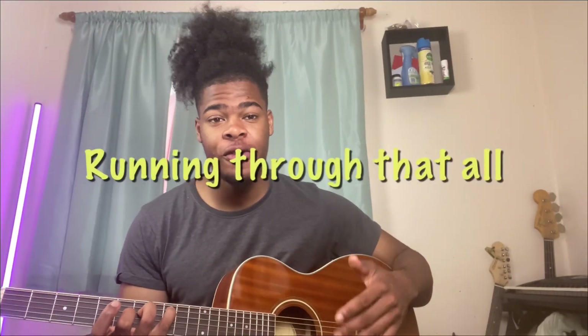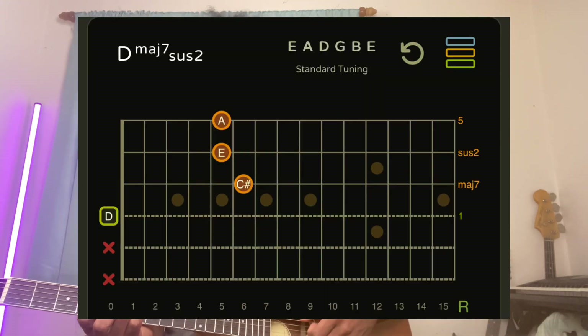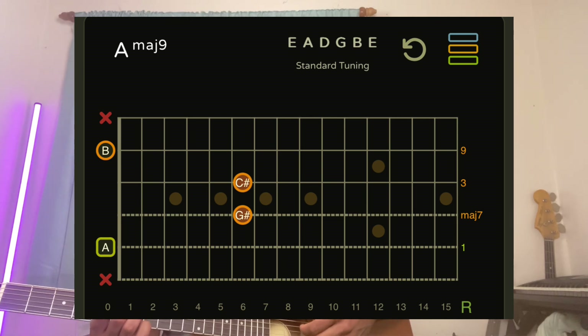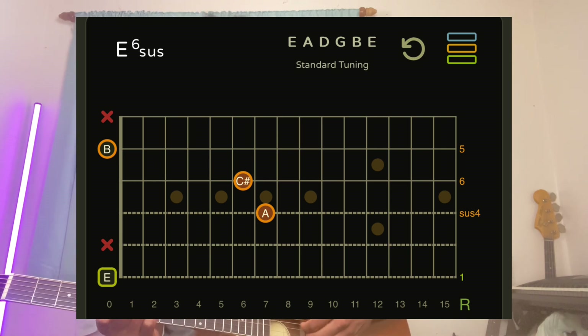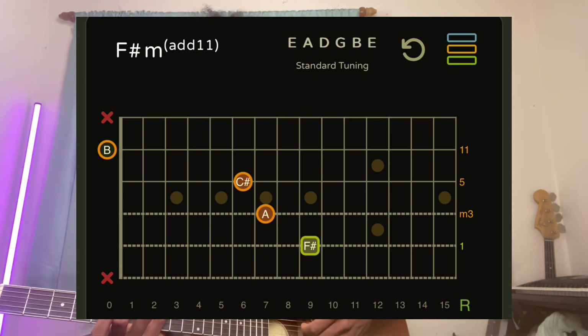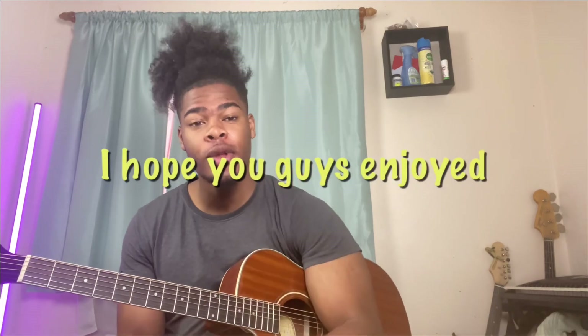Running through that all slowly, we go through the full chord progression. I'll catch you guys in the next video.